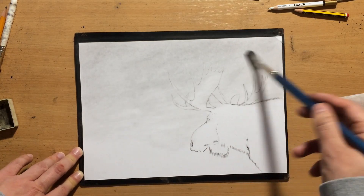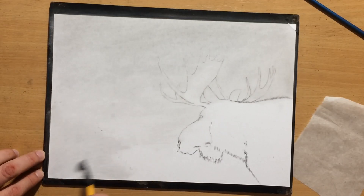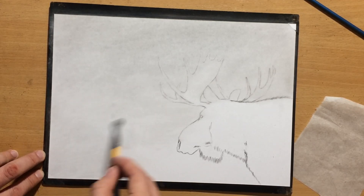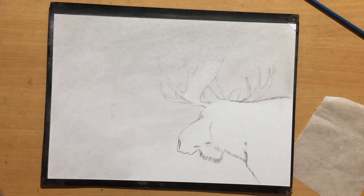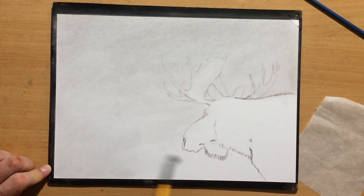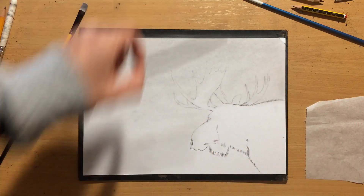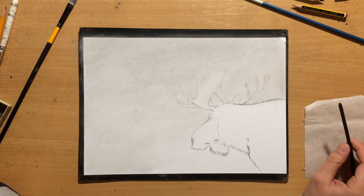So it's a fairly simple winter scene. But what is good about this scene — and what I'm hoping will capture the attention of the viewer — is the amount of contrast between the background, which is very light, and the animal in the foreground, which is a lot darker.